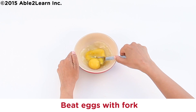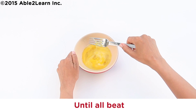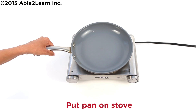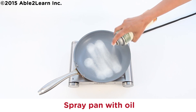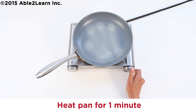Beat eggs with fork until all beat. Put pan on stove. Spray pan with oil. Turn on stove to medium heat, or three. Heat pan for one minute.